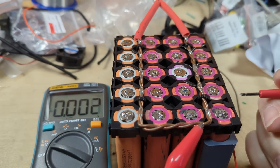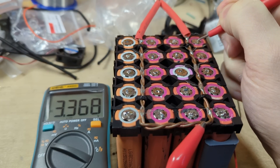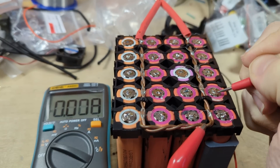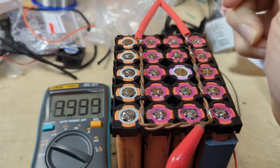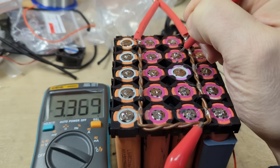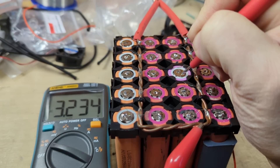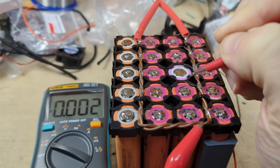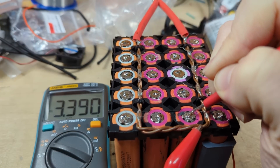With all the positives disconnected from each other, I'm going to check all the individual cell voltages because they're no longer connected in parallel. 3.36, 3.8, 3.7, 3.8 — all looking good so far. 3.9, 3.6, 3.8 — oh, that one's a lot lower: 3.23. Got a good connection. So that pink one seems to be an issue. 3.8, 3.9, 3.9...